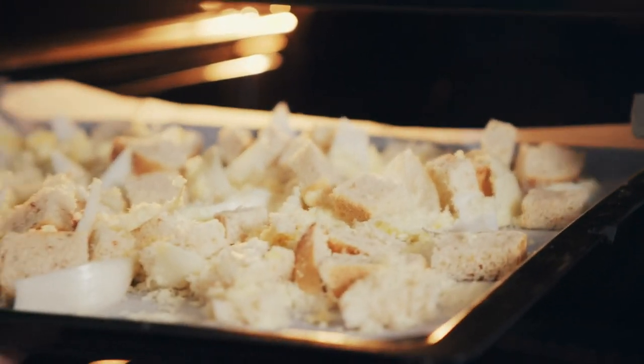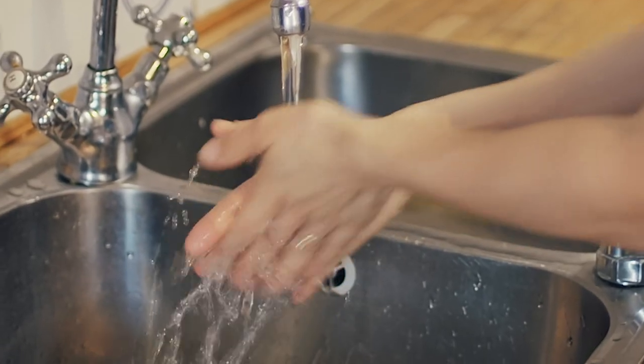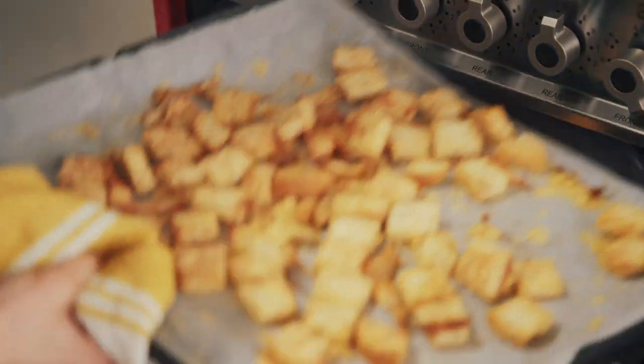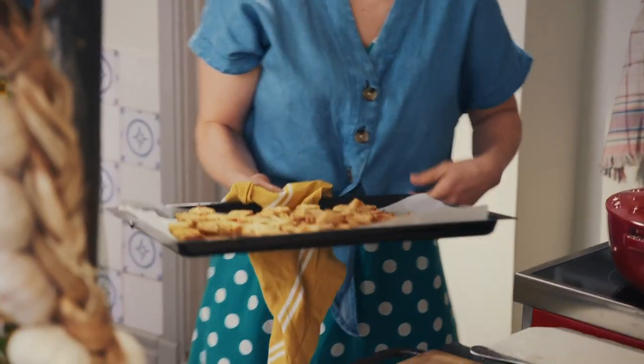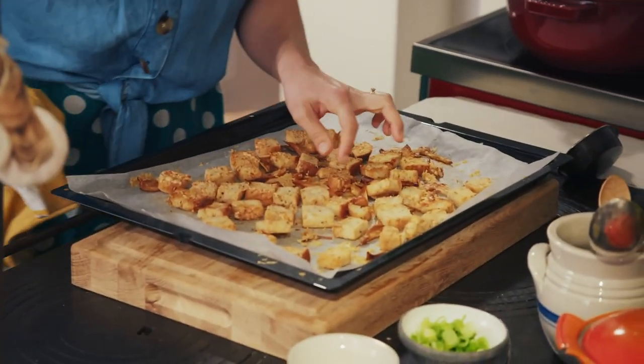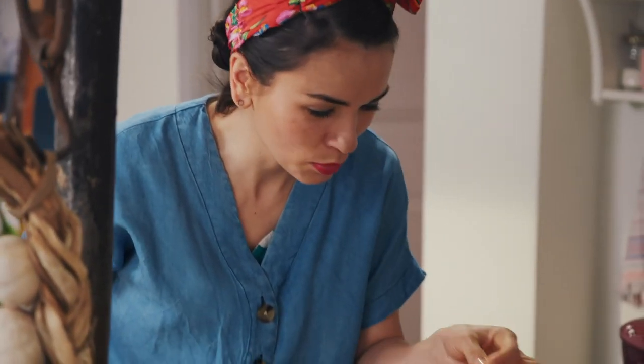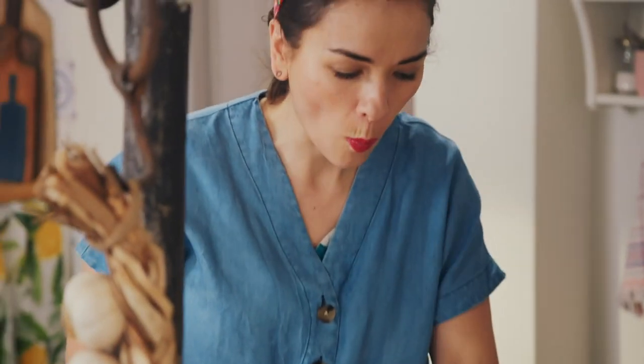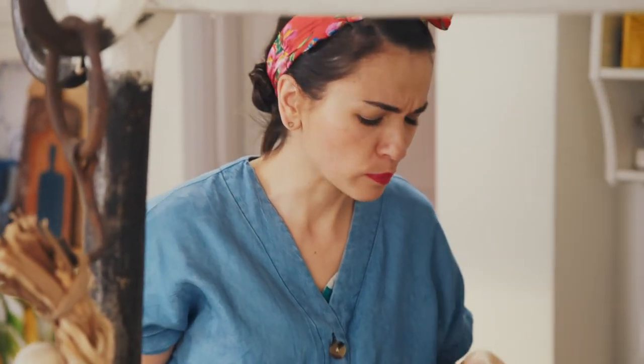You might need to toss them halfway through the cooking period. Look at these crunchy croutons — you've got all these crunchy bits of cheese on them. And the crispy onions — onions and cheese, such a good combination.